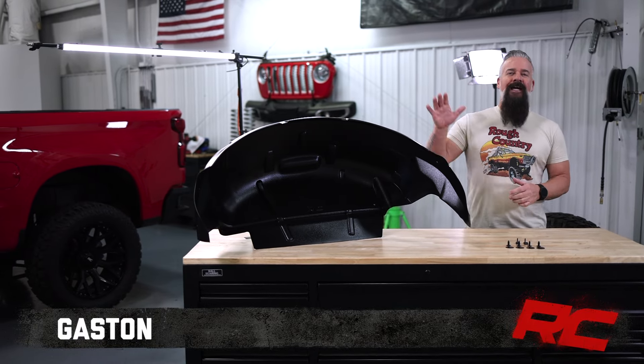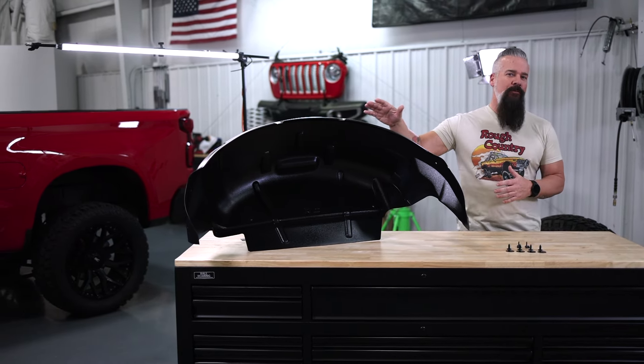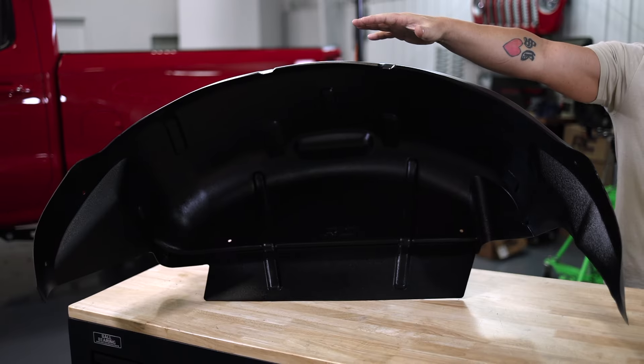Hey guys, Gaston with Rough Country. Today I've got a product that your truck should have come with from the factory but didn't — Rough Country's rear wheel well liners.